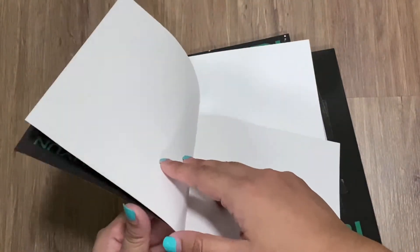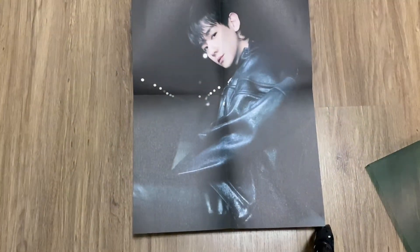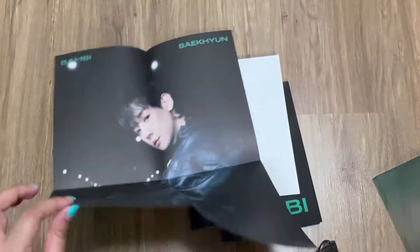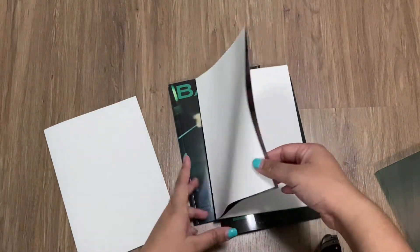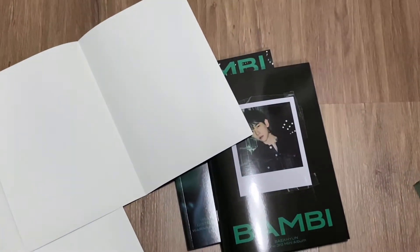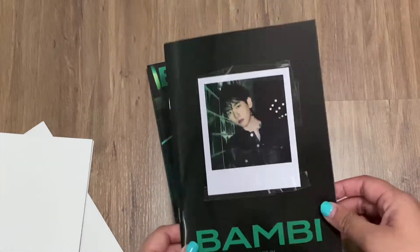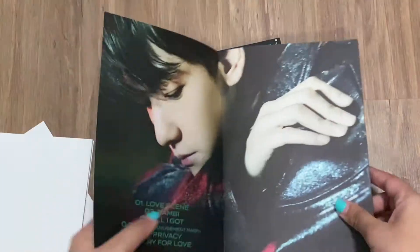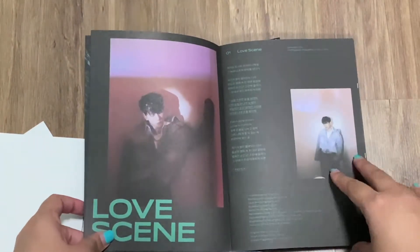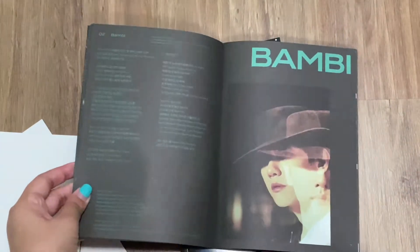...two folded posters, which surprised me because I thought they would just give you one, and it's random. I'm not sure if they are random — probably not, since there are two. I forgot the detail, sorry. And this is another one — he looks so good in all the photos. I think this is the lyrics booklet. Wow, yeah, it's the lyrics but with his photo in it — I love it.